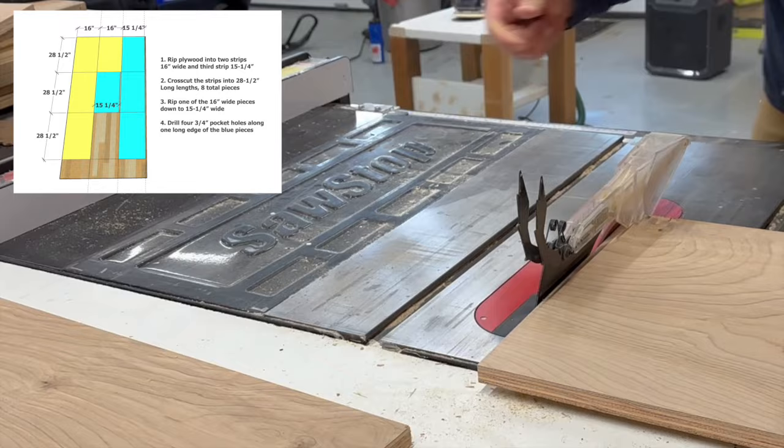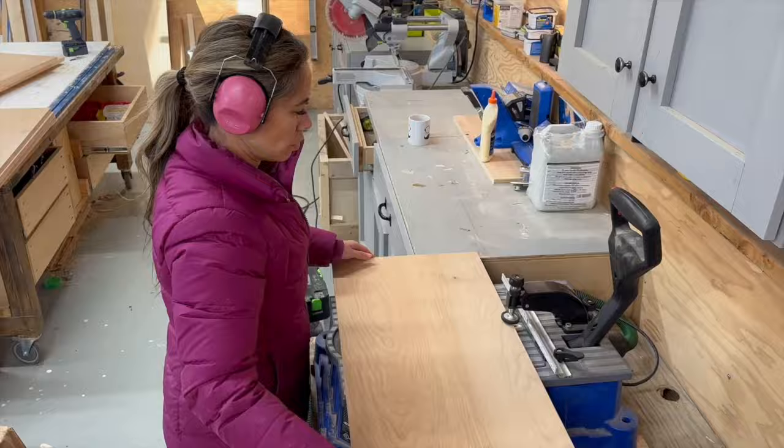A table saw is definitely recommended here. Once the pieces are cut, I can use a pocket hole jig to join two pieces together to make an inside corner.